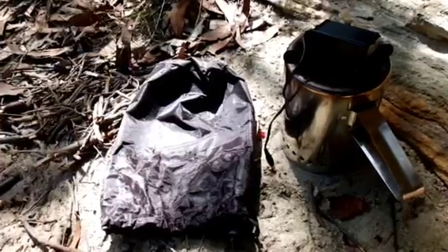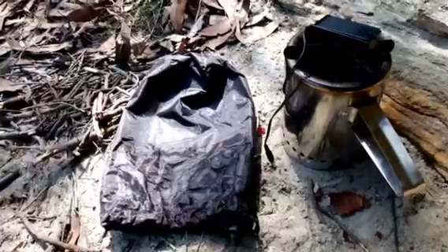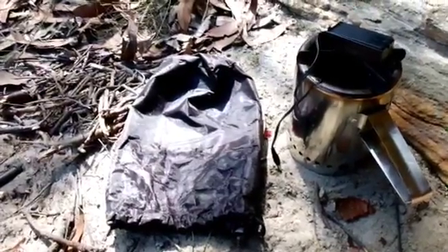Okay, so I hope you enjoyed my little review of the Stickman wood gasifying stove. Have a good one.